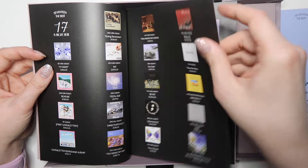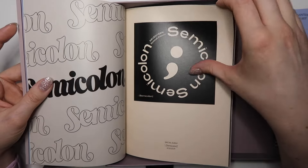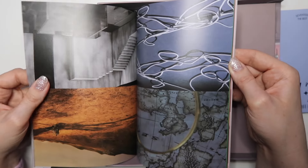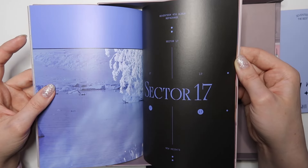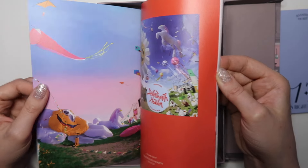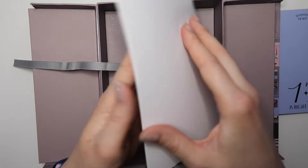Oh this is cool — look at everything they've done, everything they've accomplished! This is really nostalgic; this was one of the first Seventeen albums I ever got. The art — Semicolon, Your Choice, Attack — wow, it's so cool to see this all together. I hope they're as proud of themselves as we are of them when they look back at this stuff, because this is insane. Seventeen arguably has one of the best discographies in K-pop — every Seventeen album just slaps.